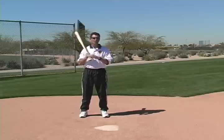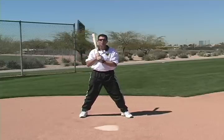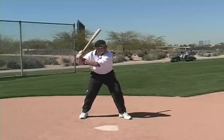They will all start differently, but they will all get to virtually the same position when they're ready to swing the bat. It really doesn't matter where we start from as long as we get to that good hitting position with timing.